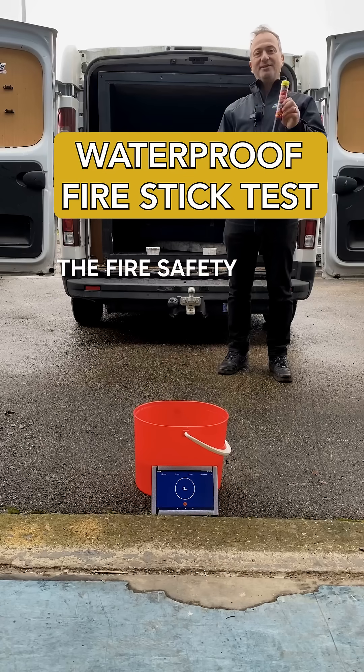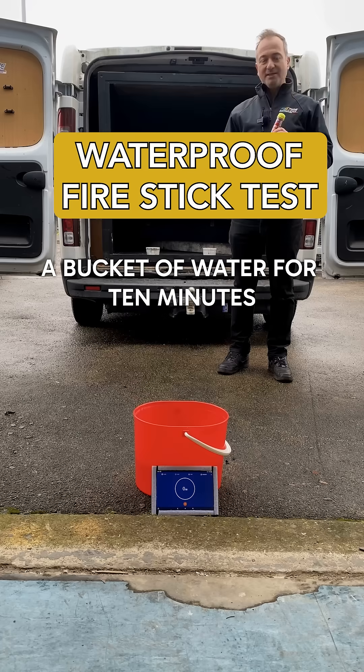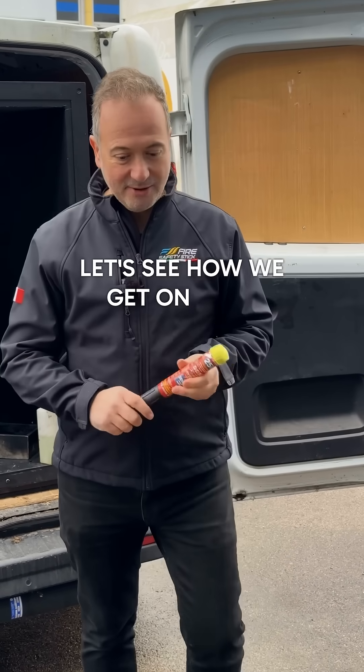Today we are going to be testing the fire safety stick. We're going to submerge it in a bucket of water for 10 minutes, then we're going to take it out and set a fire over here. I'm going to use this extinguisher to put the fire out. Let's see how we get on.